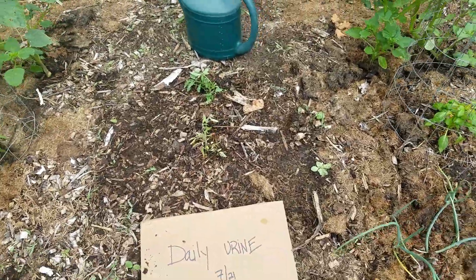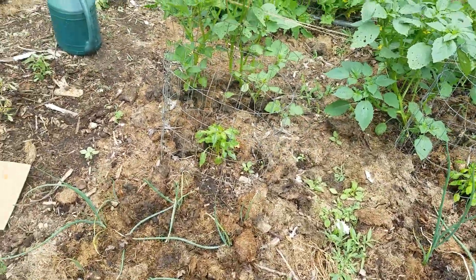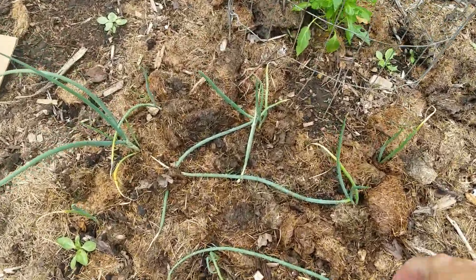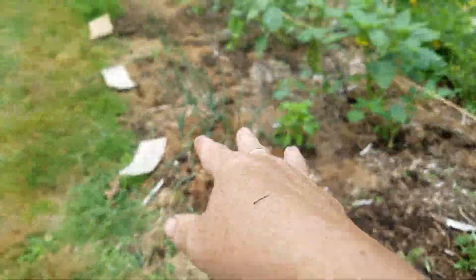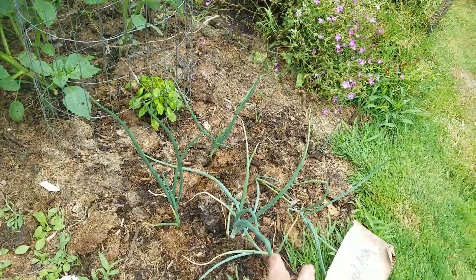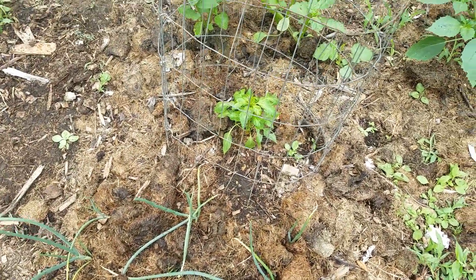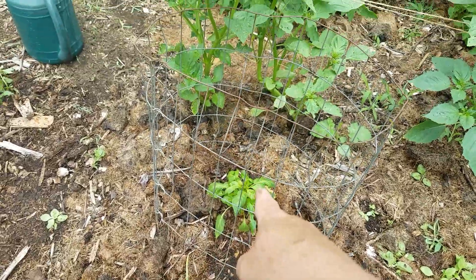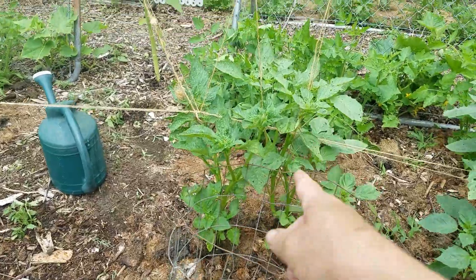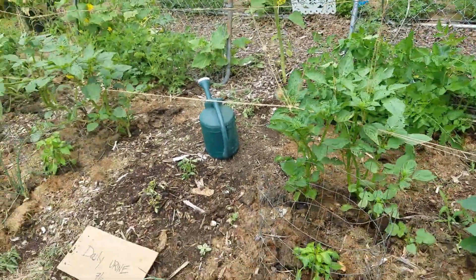Here's the daily urine bed — I just started this yesterday so it's going to need some time to catch up. And here is the strictly urine bed. The onions are actually not quite as good as the Miracle Grow or the urine with wood ash — they're more like the control. The pepper plant is smaller here than in the other two beds, and the tomatillo is a little smaller as well.